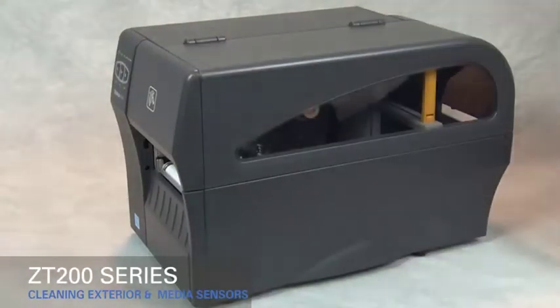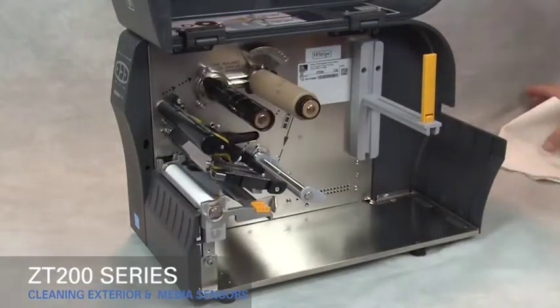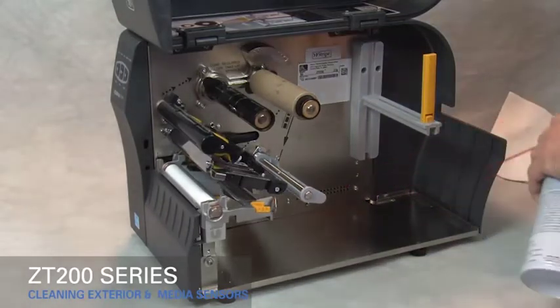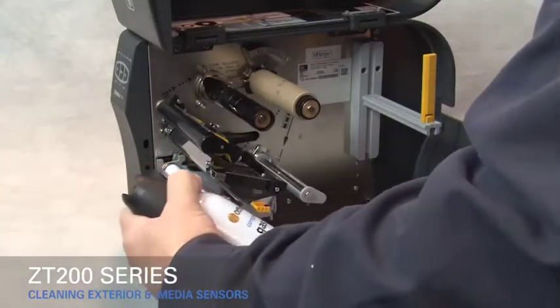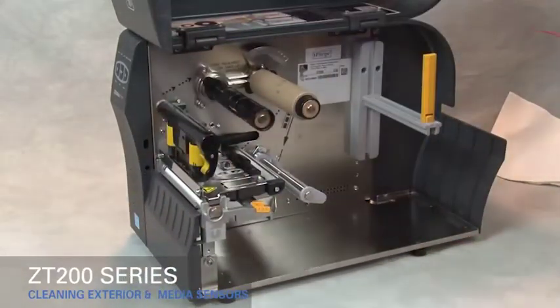Do not use harsh or abrasive cleaning agents or solvents. To clean the media compartment, brush, air blow, or vacuum any accumulated paper lint and dust away from the media and ribbon paths. Clean the sensors using the same method to remove dust and paper lint.